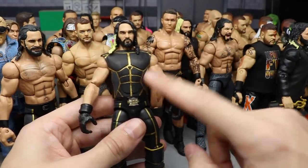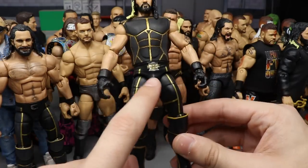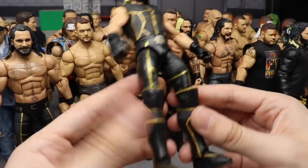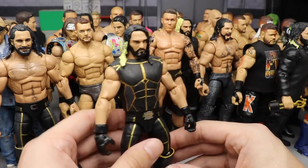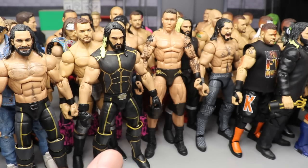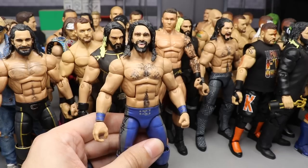At number nine we have a very similar custom — the 2015 version. The reason this one's ranked higher is because it has the vest included. The only thing the Summer 2018 one has that this one doesn't is the little belt logo, but I felt the vest supersedes the little belt logo. So the 2015 WWE Champion Seth Rollins goes at number nine.